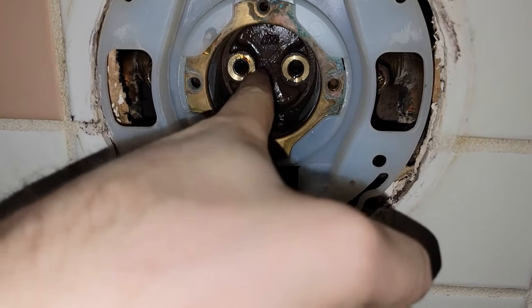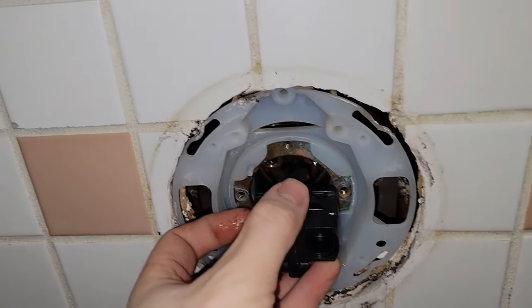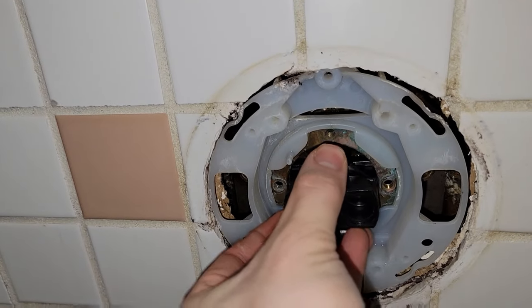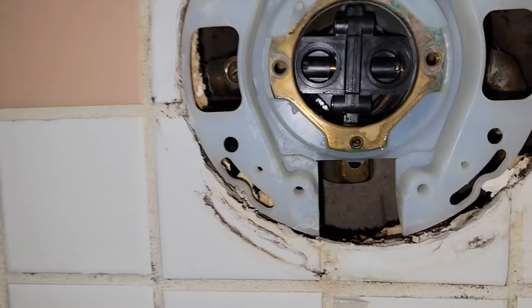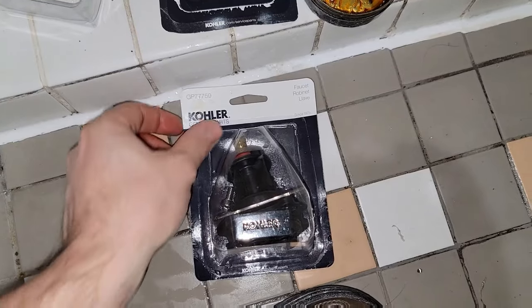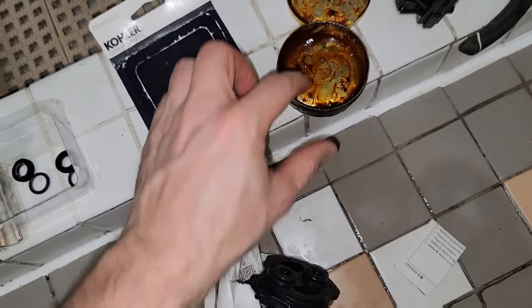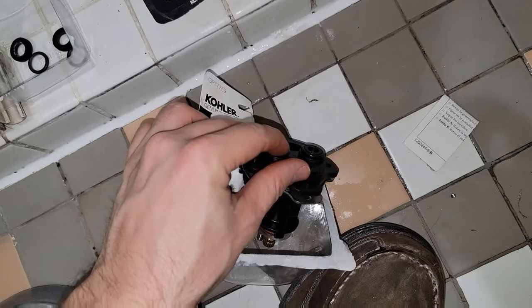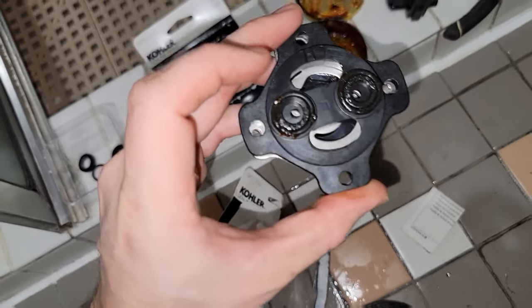There are seats in the back of the valve — you can feel them. Make sure they're not scratched because that can cause the valve to start leaking again even after you complete this repair. The inner part of the valve doesn't matter which way it goes as long as you have the holes horizontally. But the next part does matter — if you flip it the wrong way then the hot will be on the right and cold on the left, and you'll be turning the thing on backwards.